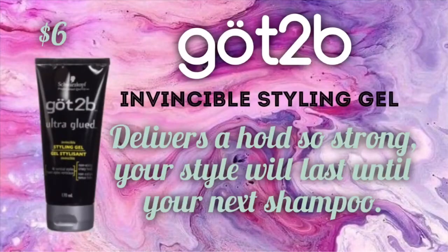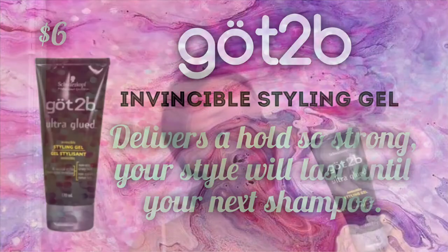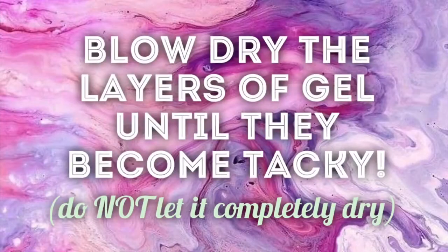I'm going to go ahead and adhere my lace, and of course I'm using Got To Be Invincible Styling Gel. If you want to use glue, you can. I don't like to use hair glue because I do not keep my units on for a long amount of time. So I'm just going to go ahead and layer this on. The next step I'm going to do is blow dry the layers of this gel until they become tacky, and then I'm going to stick my lace down.